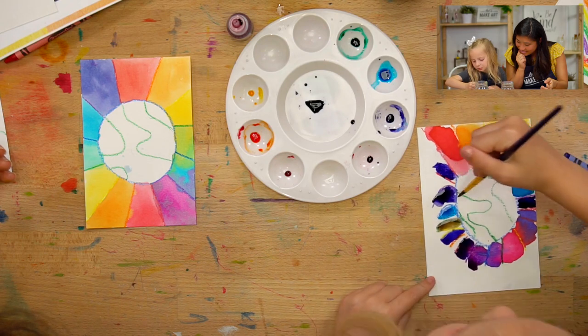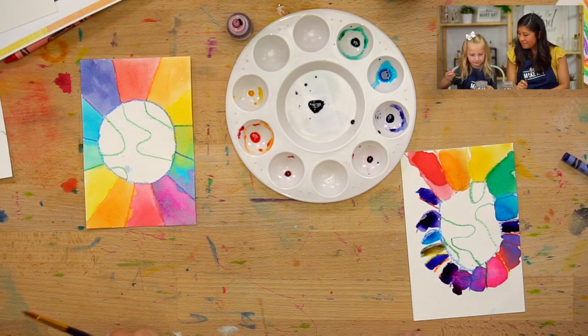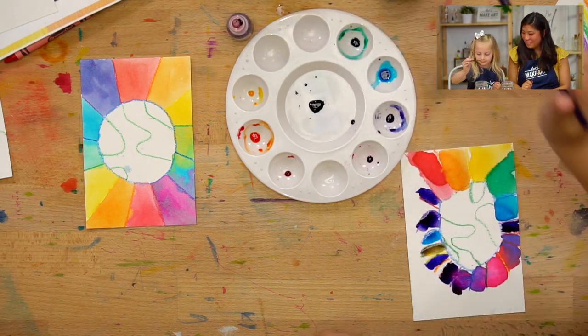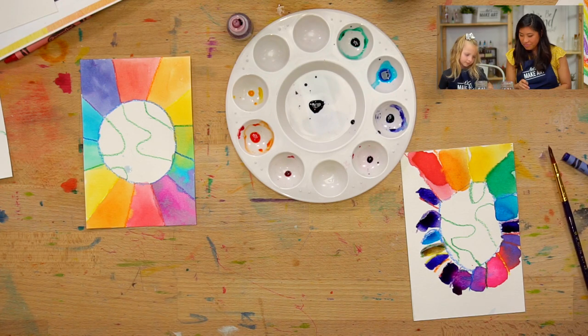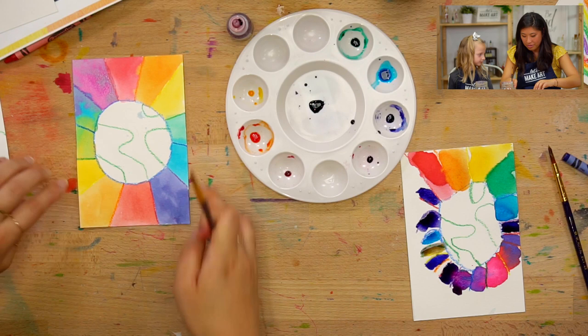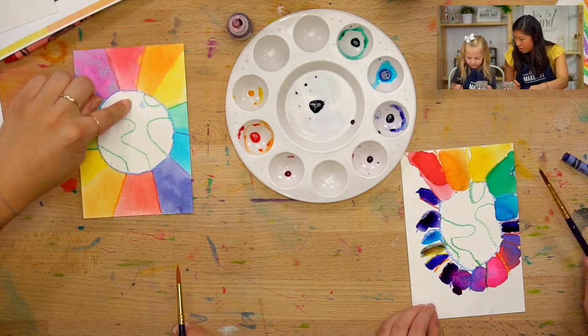I'm going to do like two purples on there. I love it — that looks so pretty. Now we're going to paint the water. Do you want to paint the water first?